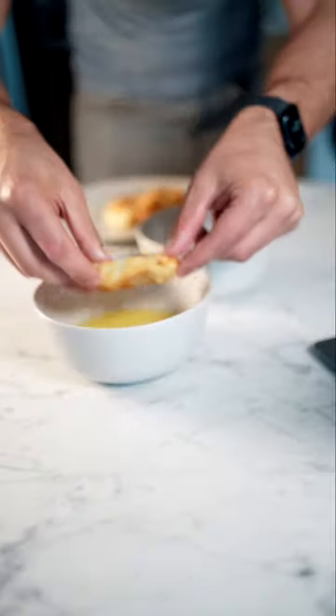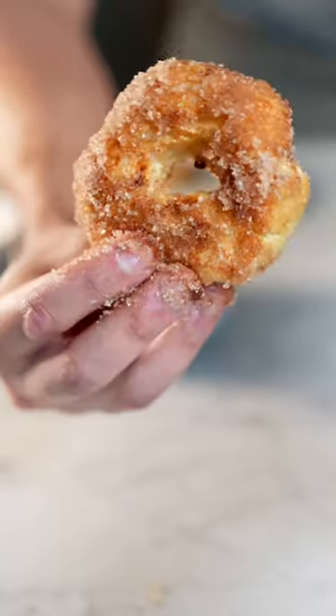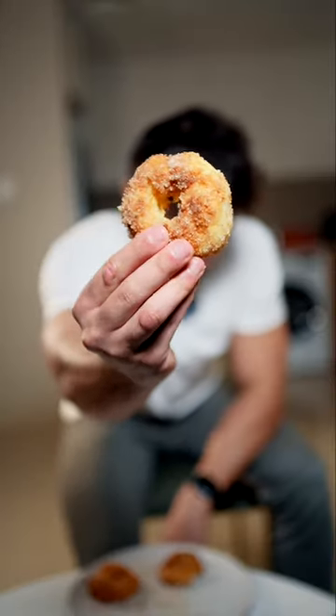I know they don't look great yet, just hold up. Put them in the butter, then in the cinnamon sugar mix, and boom — that's our final result. I did not think that they would come out looking this good. Look at that, I'm shocked, I'm confused. You're gonna need like four ingredients, not two — unless you want some really bland tasting donuts.